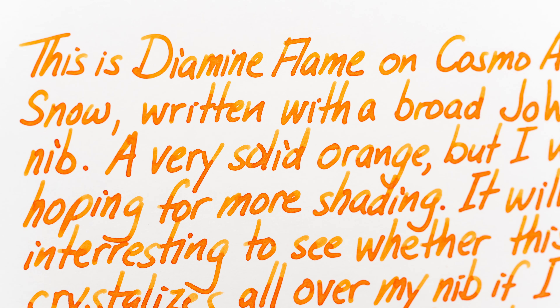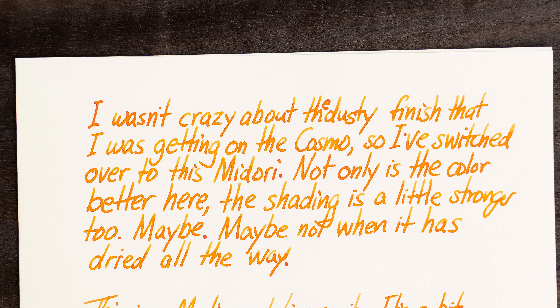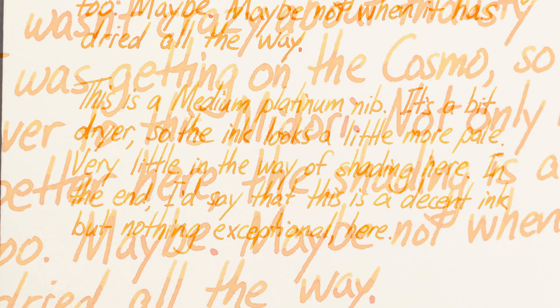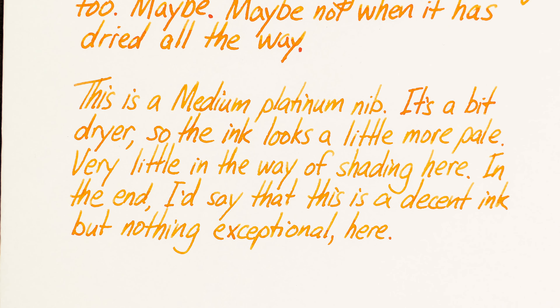This looks like an orange or yellow ink called Flame, and it's a standard ink. If I tilt this bottle to catch the light, you can see that the ink is pretty transparent.